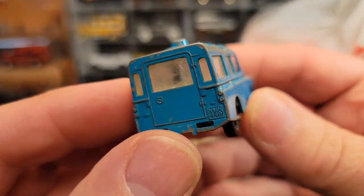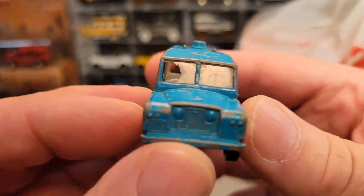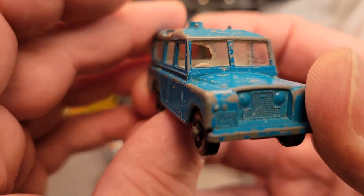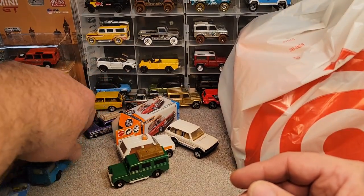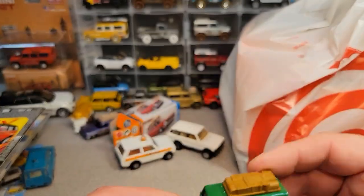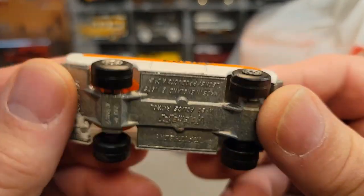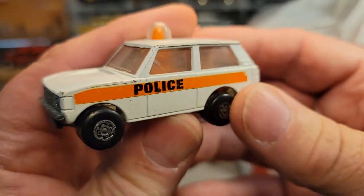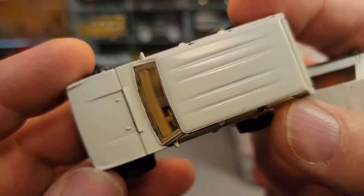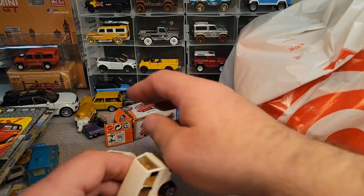A guy was selling a bunch of matchboxes. He wanted to sell the whole box for 30 bucks but I couldn't do that, so I gave him a couple of bucks for this one. I picked up one of these loose — kind of neat. Dan, one of the guys, had one of these — a very nice Roll-O-Matic. He had this police Roll-O-Matic and also this Hot Wheels first edition Hot Wheels. Nice shape — minty, minty, minty. Very nice. So I picked those up. That was pretty awesome.